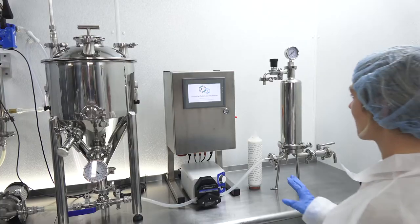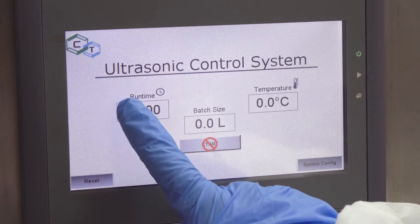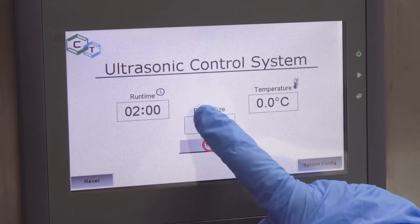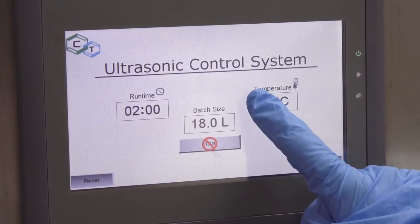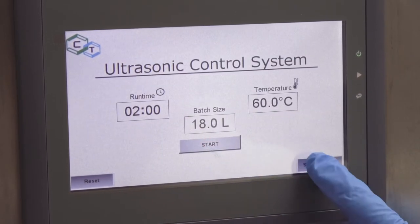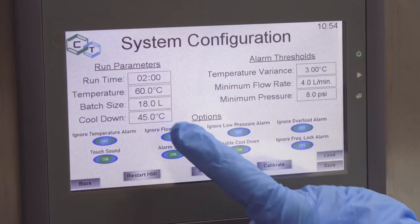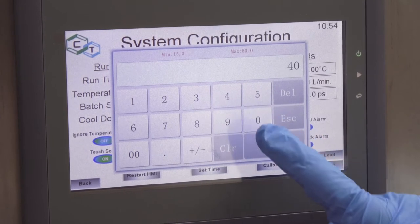Now we're ready to sonicate. After ensuring that our chiller, pump, and CT2000 are powered on, we input the batch parameters into the IAS2100 Touchscreen Automation Controller. We specify a 2 hour run time, 18 liter batch volume, and 60 degrees Celsius processing temperature. We'll also enable the cooldown function, which enables the system to cool the batch to a pre-selected cooldown temperature after processing is complete.